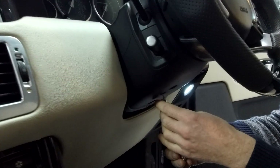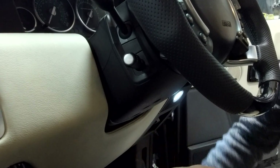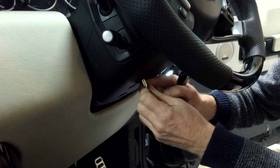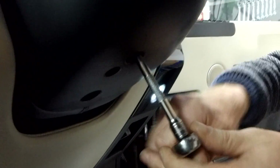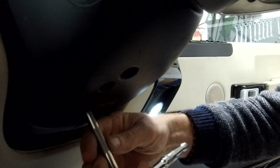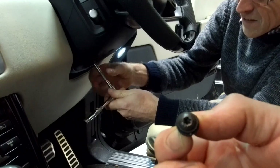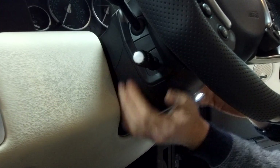So that's the first one loose. That was Torx - now you can read what that one was Ian. That was a T20. So you've got a T20 and T25. I don't know if this is standard or someone's messed with my car previously. They're all fairly close together, clustered together. One of them just fell out - they've got quite a big head on them. That's the second one. We've still got one, and then this part of the cowling is going to come off.